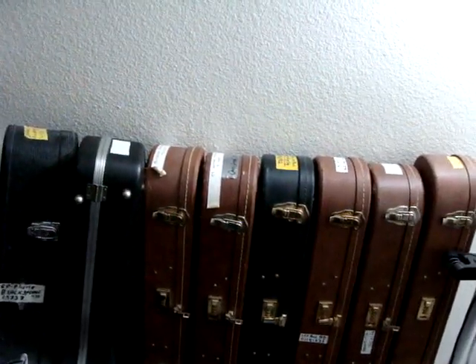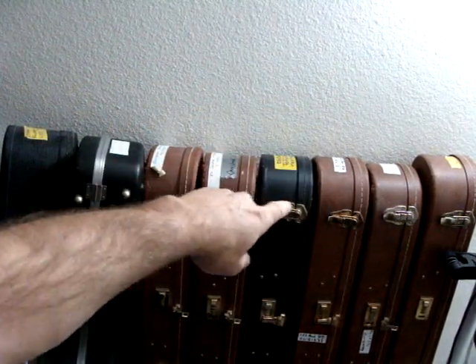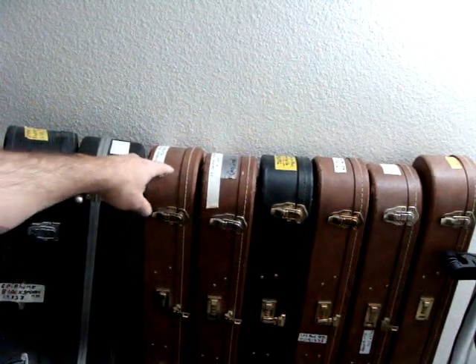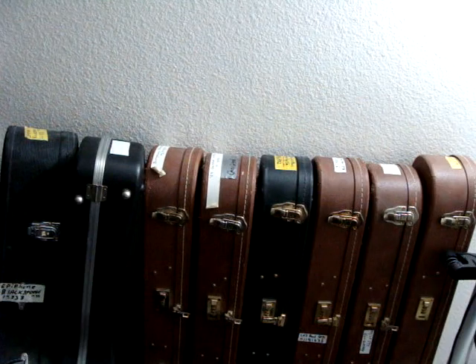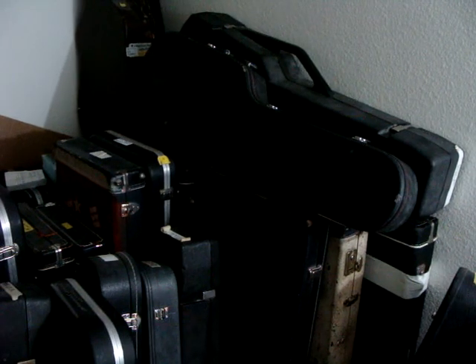It's like a Les Paul Special, ES-330, and then the Flying Vs and probably four Customs — there's a Custom and then three more Customs. Then there's a black ESP-JH3 that they only made a hundred of. Right here is a bunch of Les Paul Standards: a Sunburst, a Burgundy, another Sunburst — this one's a Jimmy Page signature — it's a '57 Gold Top reissue, which is awesome. Another Standard, an SG, and I'm not sure what this other thing is.